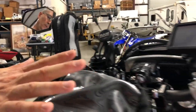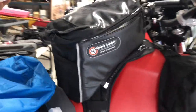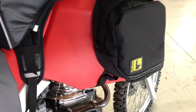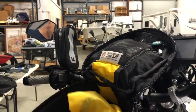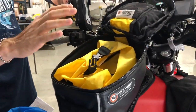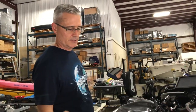The next bag I have is the Giant Loop — it's a tank bag. This is the Giant Loop 8-liter Fandango Pro tank bag. It works pretty well with my Churby's 5.8-gallon tank on my Honda. I like it. It's water resistant — even waterproof if you want to use the bladder, which it comes with. I like the bladder because at the end of the day, if I camp or go to a hotel, I can pull everything out of the bladder and just take it away, leaving the bag on the bike.